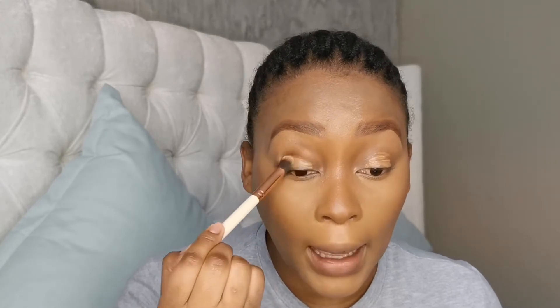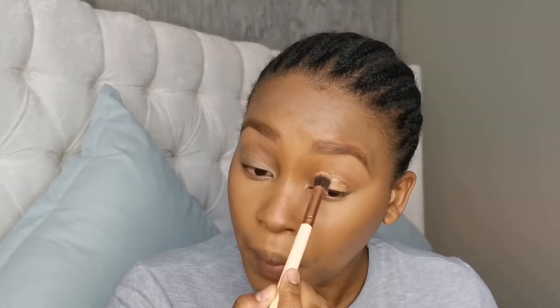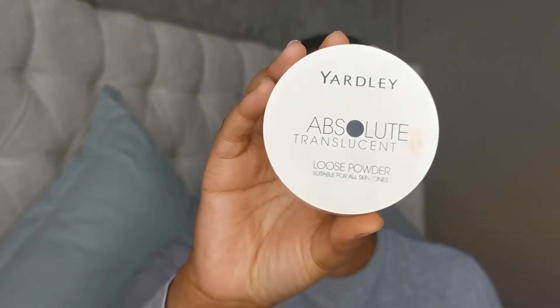If you want to use a smaller brush you can, but I like the shading this brush gives on my nose — I use it just to snatch this nose. I'm also going to blend out the concealer I put on my eyelid as an eyeshadow primer, just blend it out.